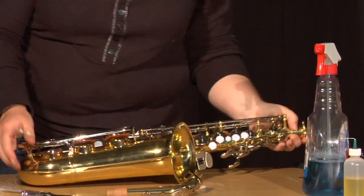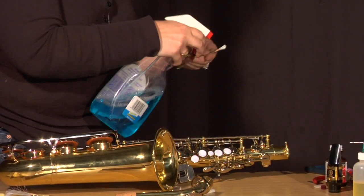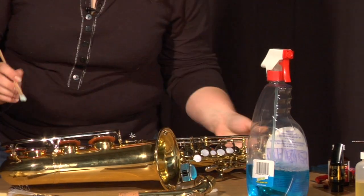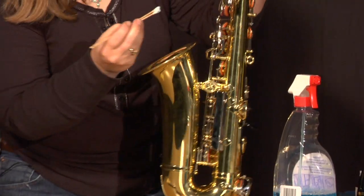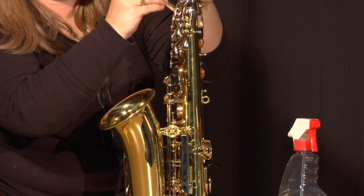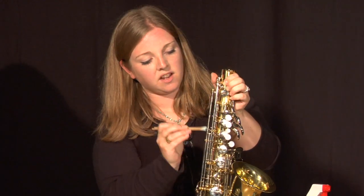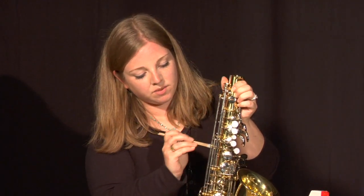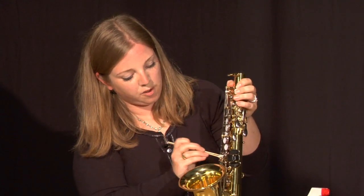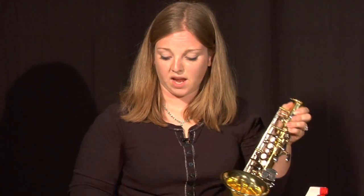Next we're going to take our Q-tips, add a little bit of window cleaner, and get in between the keys real nice and easy. We want to avoid the leather pads — the window cleaner won't do any damage to them, but it really doesn't help anything, so try to stay away from that as much as possible.